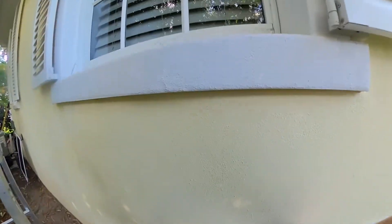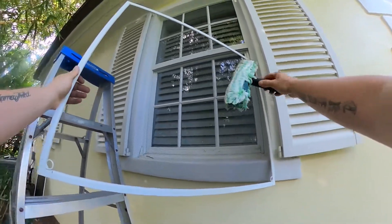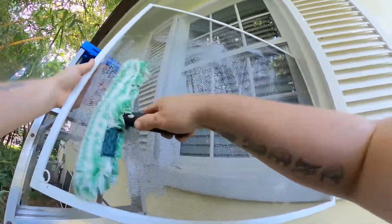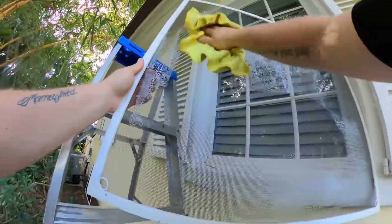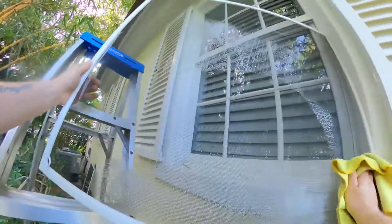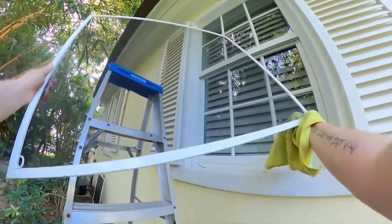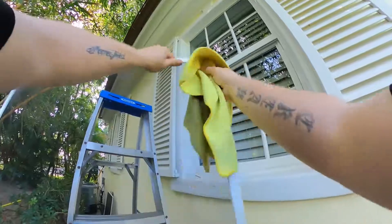First, start by removing the screen. You can clean the screen first or last — it doesn't matter. Here we're going to clean it first, mopping the screen and then going over it with a microfiber. If the screen was overly dirty, you would want to use a wetter mop and do both sides. This one wasn't too bad. The main goal is that when you're done cleaning the screen, there's no dirt left on it and it's as clean as it can possibly be.